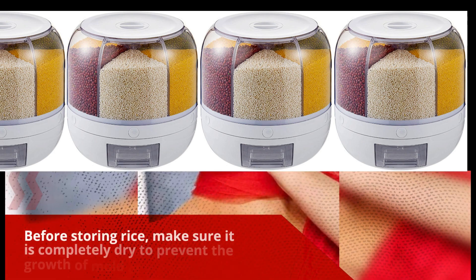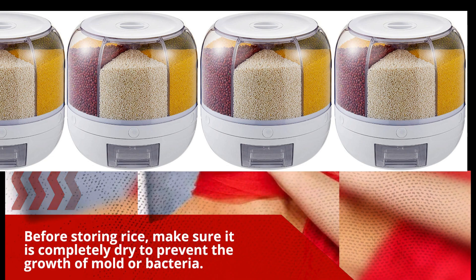Before storing rice, make sure it is completely dry to prevent the growth of mold or bacteria.